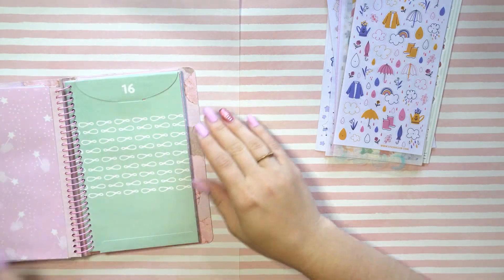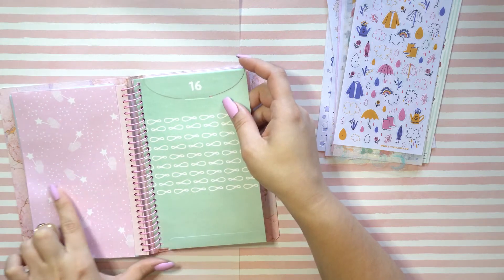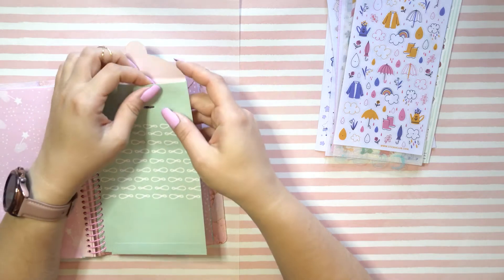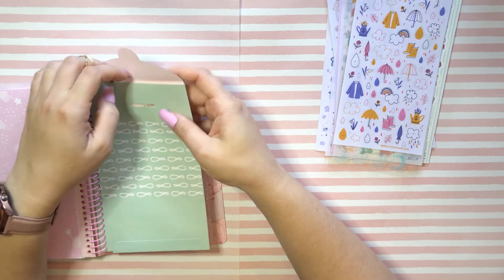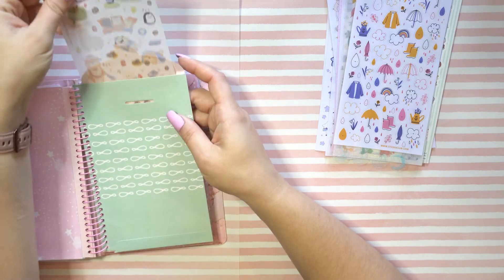I like this — you see the back of it with the little mittens and wands. Very cute. Hi puppy! So, number 16 — what do we have here?